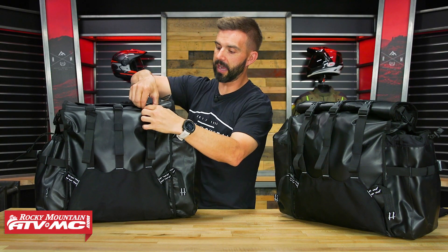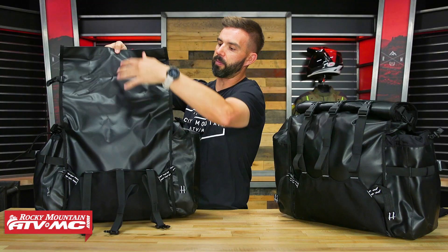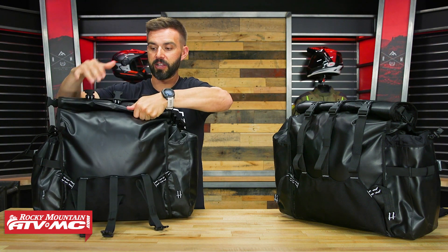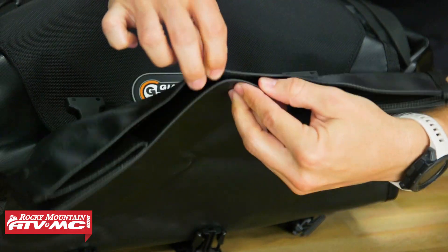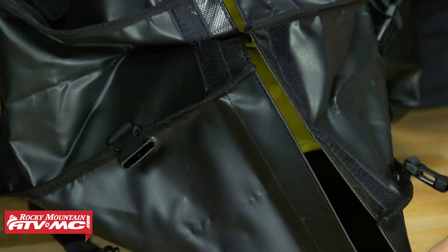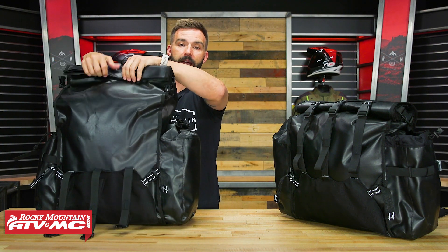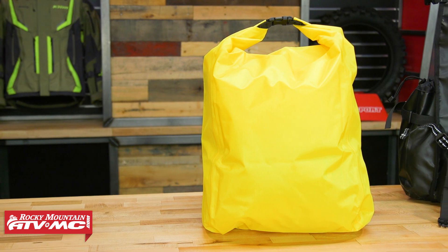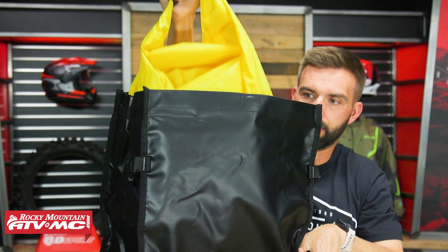Now talking about the main compartment — to open that, you've got your three buckles here, and on each side you've got these little compression straps as well. It is roll-top closure, and they recommend at least three folds to make sure you're getting a good seal and not letting any debris inside the bag. It is kind of nice that up at the top, if you fold this over, you actually have a magnet at the top to help keep it closed, and then you have some Velcro on the sides. When you open that up, you'll notice these come included with a dry bag on the inside. They are waterproof even without the dry bag, but the dry bag is there for those who want absolutely zero doubt that their gear stays dry. What's also nice is that if you reach your camping spot or hotel and don't want to take the entire bag off the rack, you can just pull the dry bag out and take that with you.